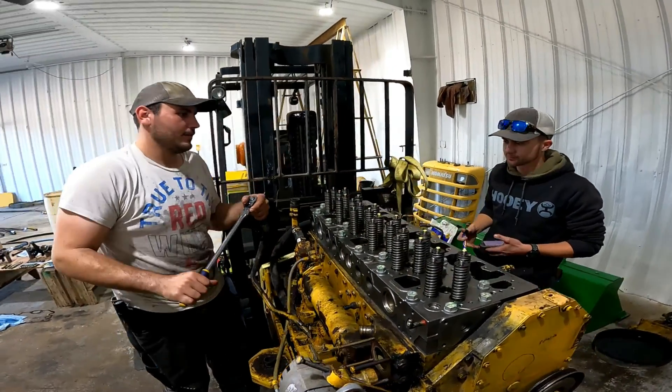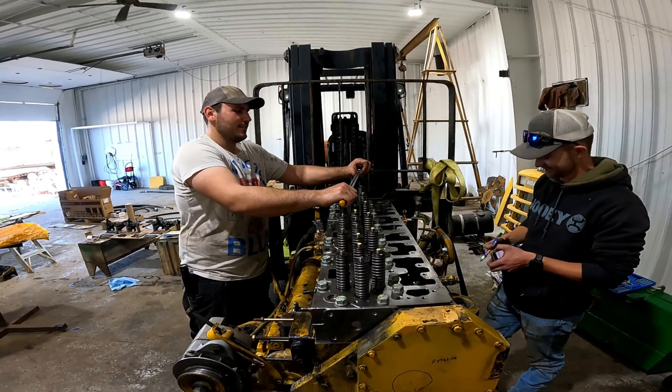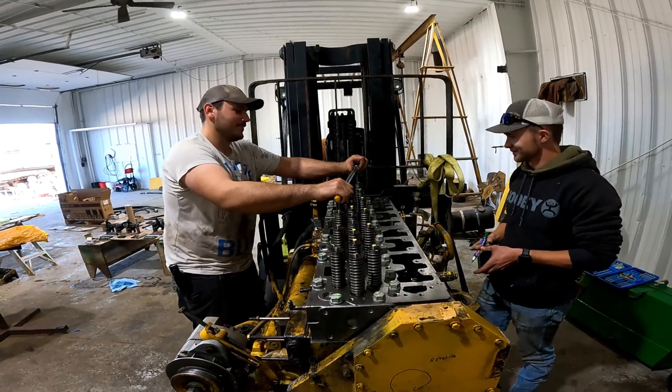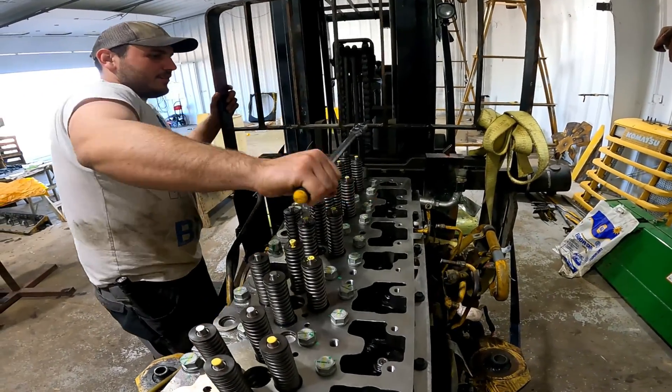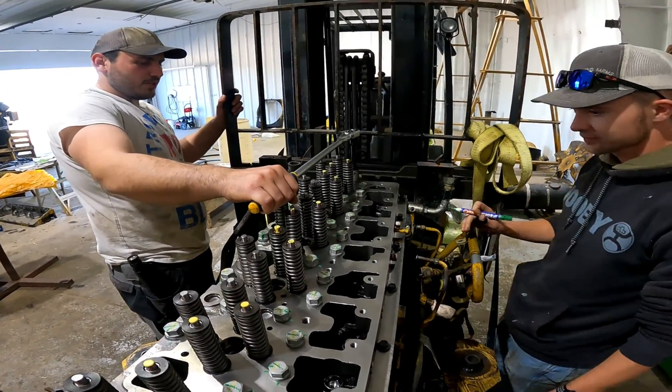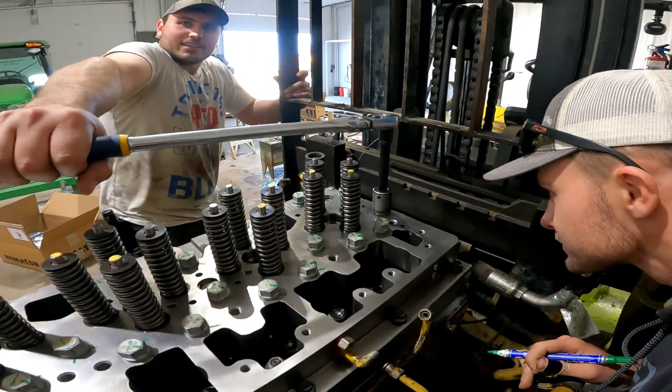Start to finish on these, what would you say it's taken so far to do all 32? Has it taken a while? It did, yes — we've had other stuff to do. But yeah, you do this for every bolt for all three steps, so that's almost a hundred times going through the sequence, literally.